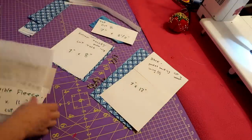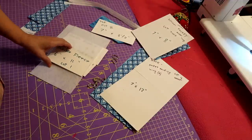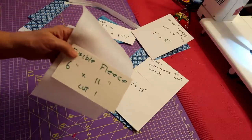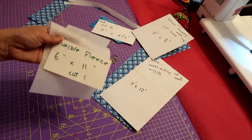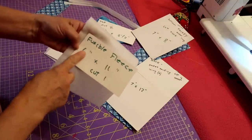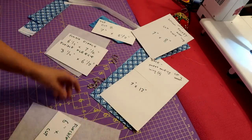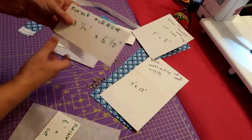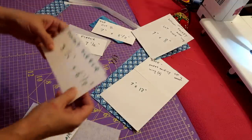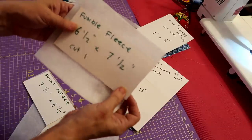You're going to want to cut fusible fleece — or an interfacing or stabilizer, whatever you like to use. Cut one piece of fusible fleece six inches by eleven inches. Then cut a piece of fusible fleece three and a quarter inches by six and a half inches. And cut a piece of fusible fleece six and a half inches by seven and a half inches — one piece each.